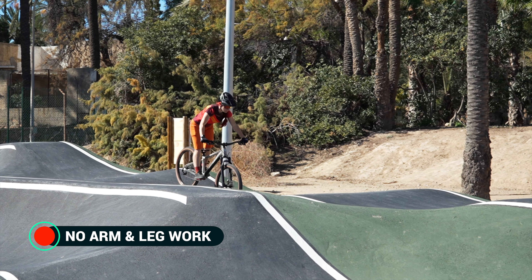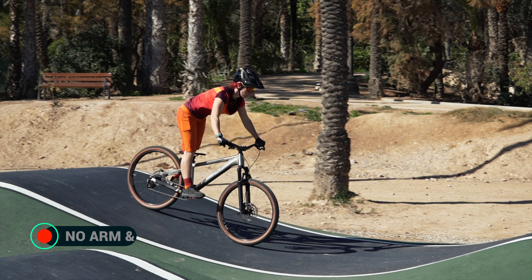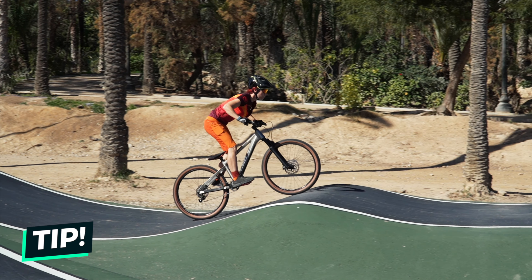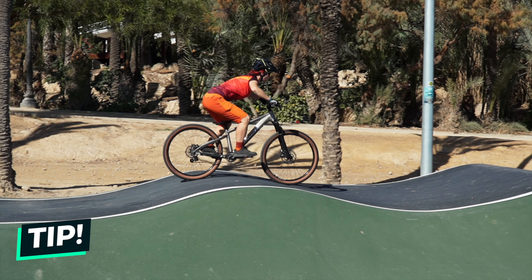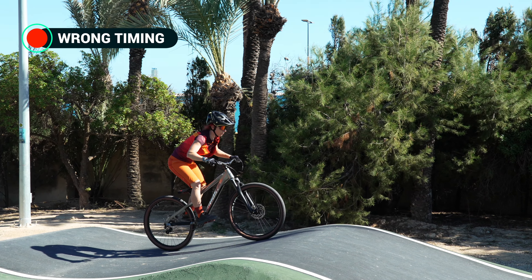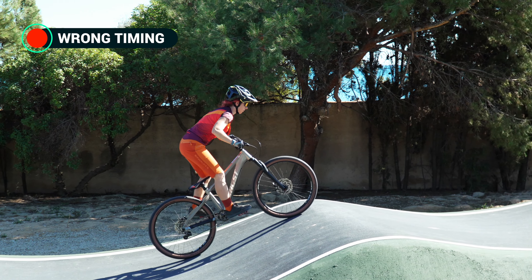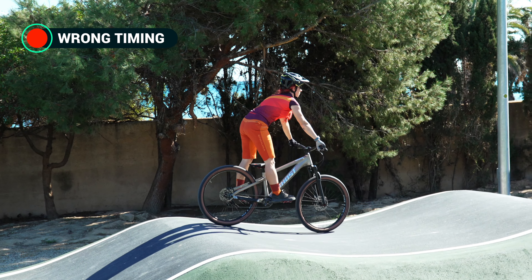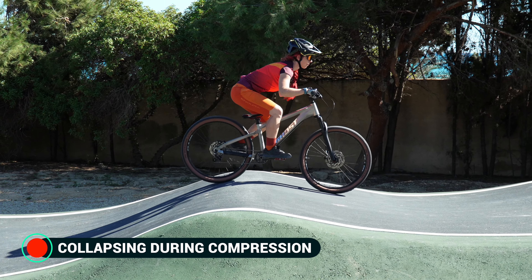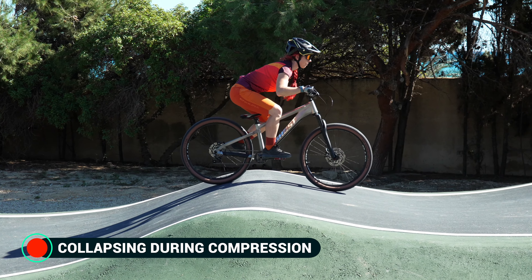Let's now look at a few common mistakes. Perhaps you'll recognize yourself in one of these. No arm and leg work: many riders use too little range of motion and literally stay stiff throughout the pump track. First try to passively absorb the contours of the rollers by bending and extending your arms and legs before focusing on an active pumping movement — this will help you get to know the range of motion. Sudden extension at the wrong time: many riders believe they have to initiate the stretching movement as soon as the rear wheel reaches the downslope, but on a larger roller this is way too early and the bike will not accelerate. Collapsing in the compression phase: riders who are pre-fatigued or physically weaker are often unable to apply or maintain the necessary counterforce during the compression phase.